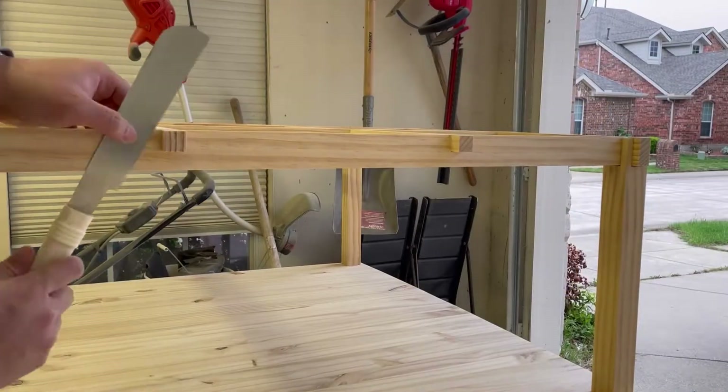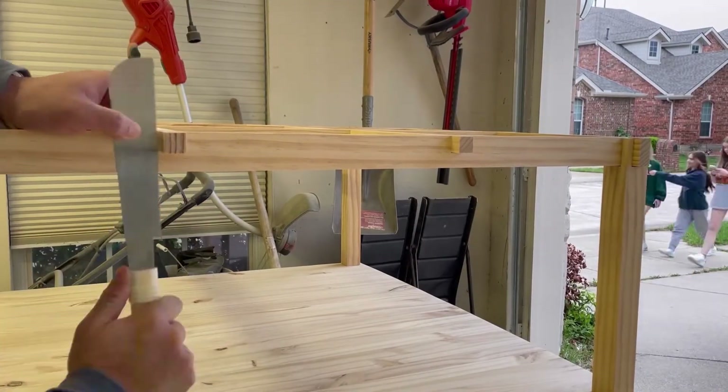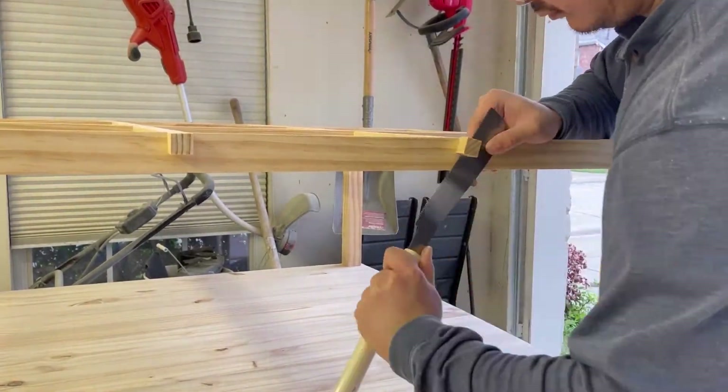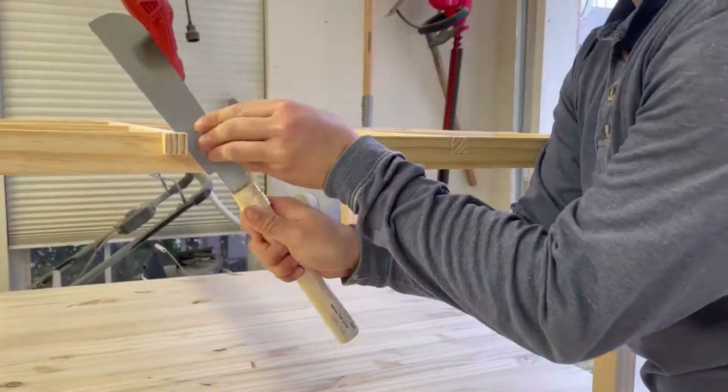Welcome back. This is the third and final video in this series where I show how to make a kotatsu table from scratch. In this video, I will be putting in the final touches.